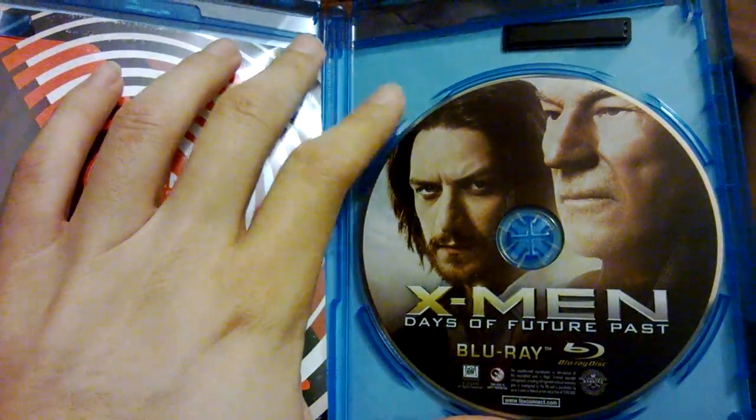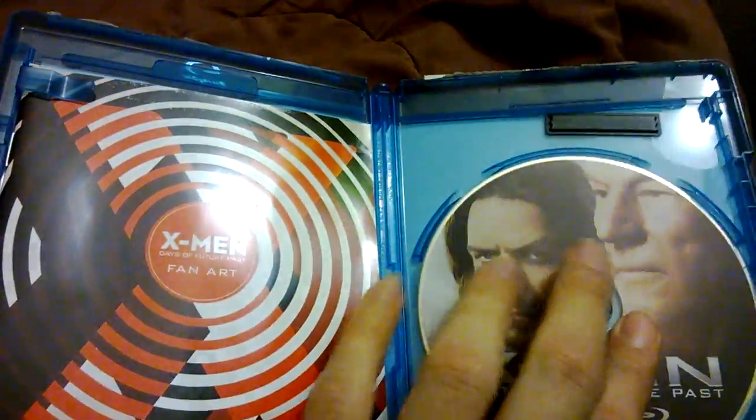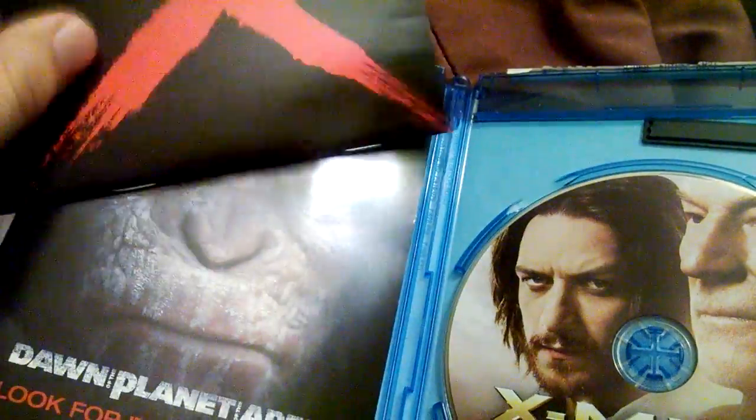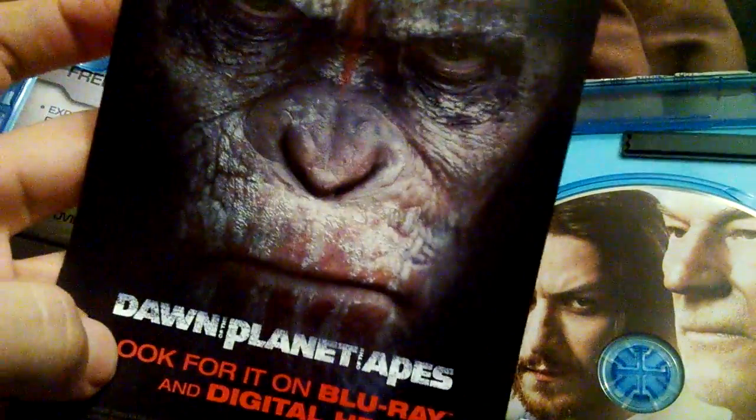Now this is what I really like about this Blu-ray set — the artwork that it has on the disc. Normally these movies don't come with artwork, but this one does and I really like that. And this right here is like a little booklet that has fan art. There's a Magneto helmet, one of the comic books there. Pretty neat — extra things that they didn't really need to add. Here's some advertising for that.